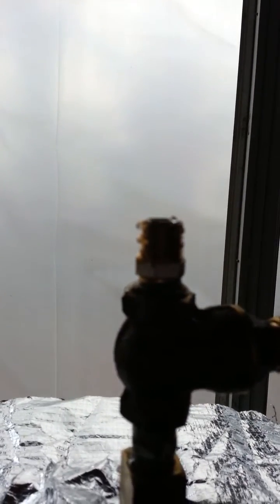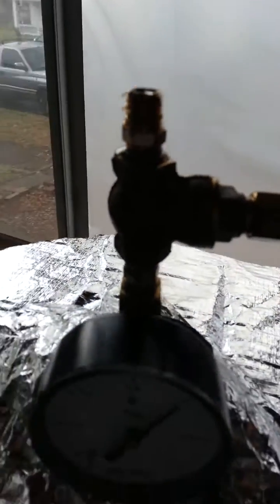I'm controlling my steam pressure with a gate valve. I've used brass on all of these. I don't know if you can see the steam coming off here, but you can hear it gurgling — that's because of that condensate in the steam siphon.